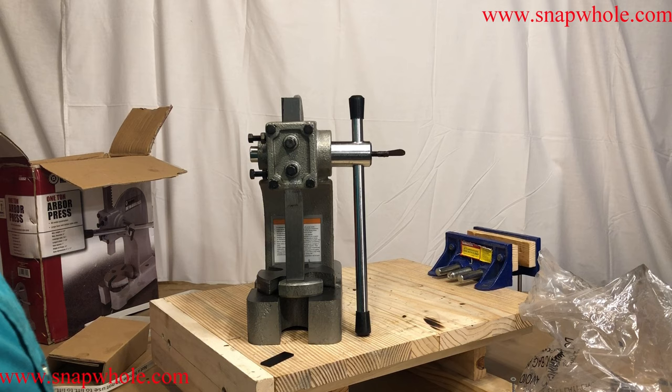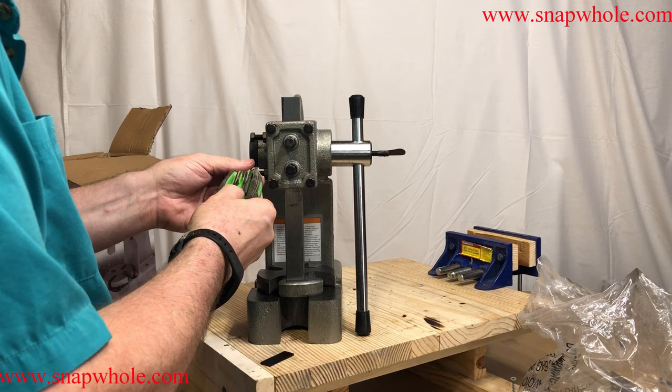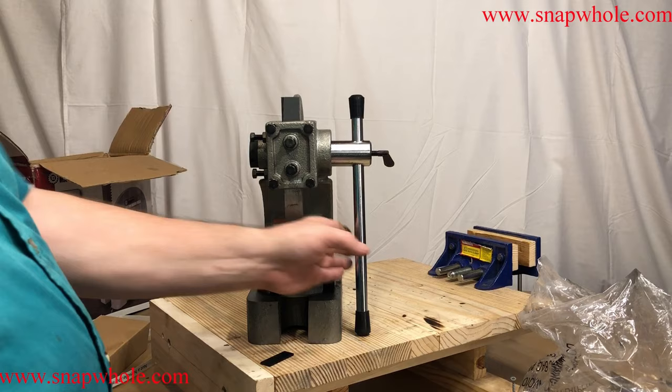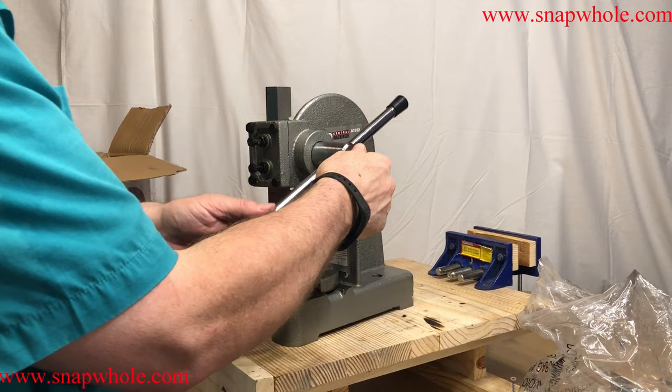Way overkill. And here is the retaining ring — I had to get something to tighten that with. I ended up getting one of these to find the right size. Now that we have the retainer clip on, there is a lock pin here that you tighten up and that holds it in place. If I was using that I would probably do that so I wouldn't have to keep moving it back and forth. It was kind of expensive — $40 for this arbor press.